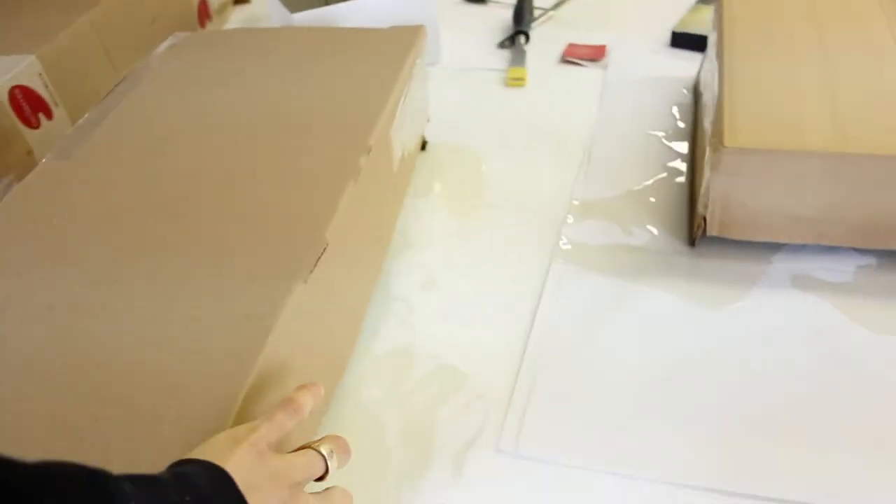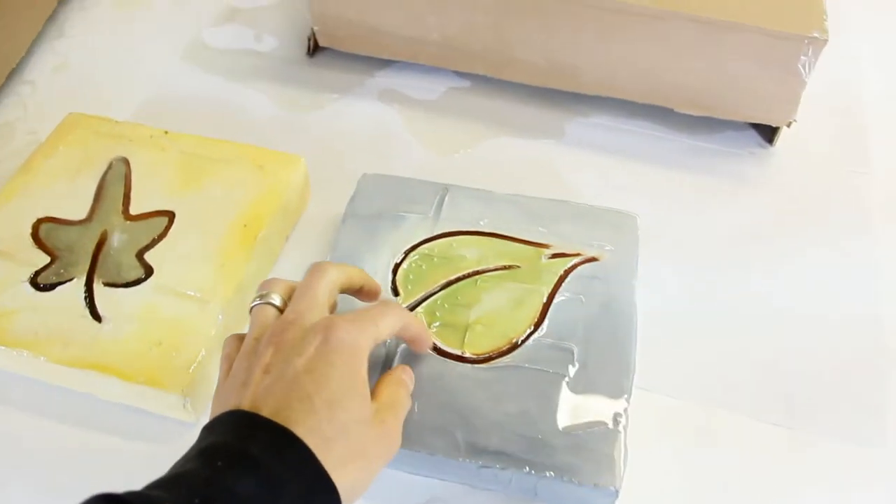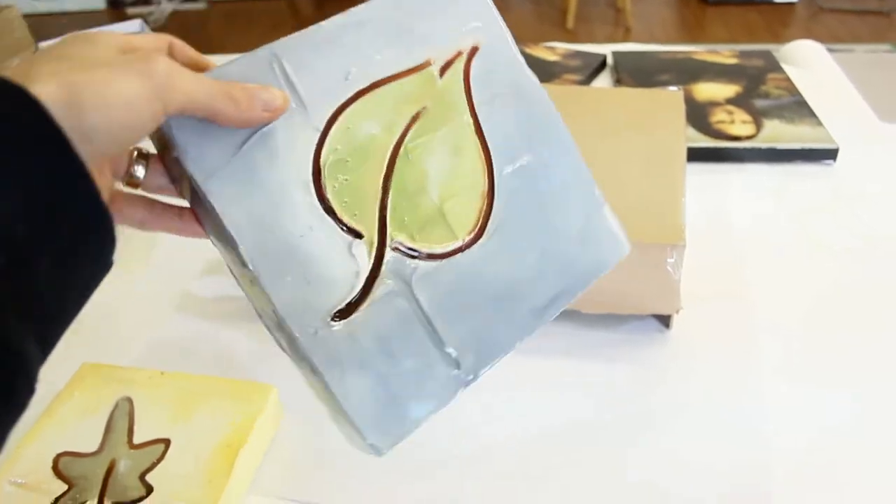These are called plaster paintings — basically made with wallboard plaster. Nice, and those are just nice little side table pieces.